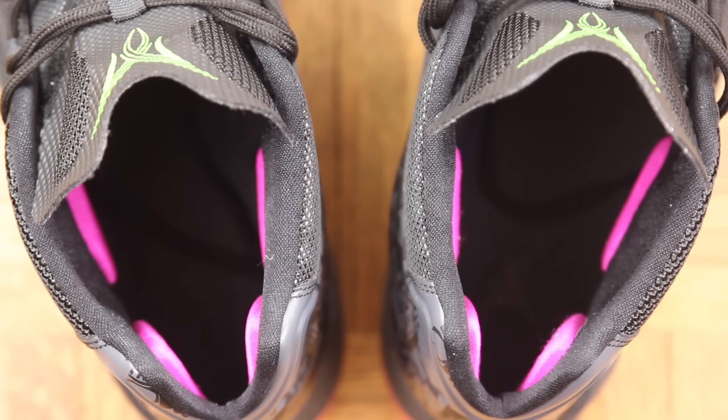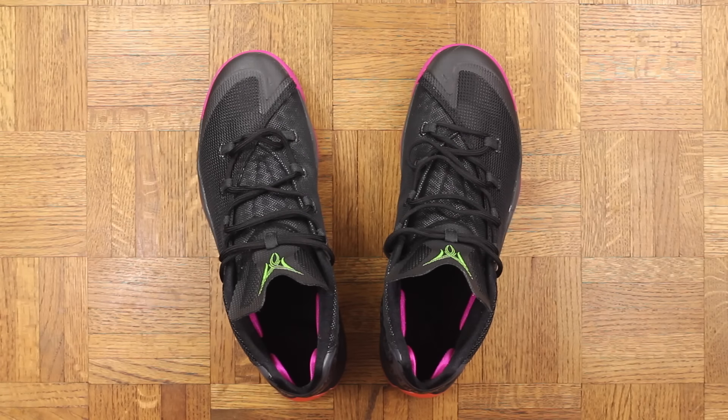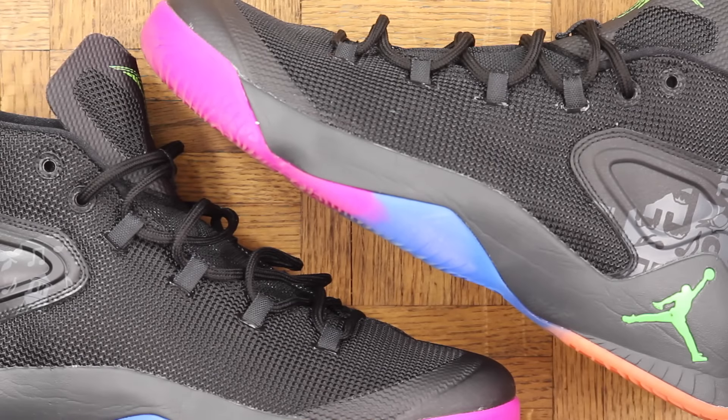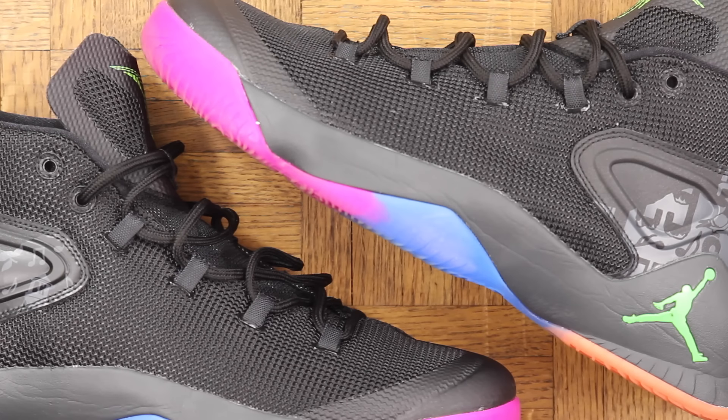Something I noticed right away when I put them on is these four interior foam pads. I really liked how they felt, and I also think it's going to be a pretty good look for support and lockdown. The webbed lacing setup will help with lockdown as well — that's something that gets overlooked a lot, but how a shoe laces up and the ability for them to stay tight is crucial. How many times have you been hooping and every 10 minutes you've got to relace your sneakers?